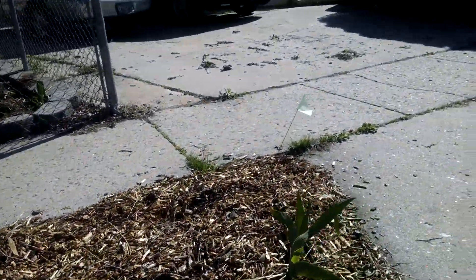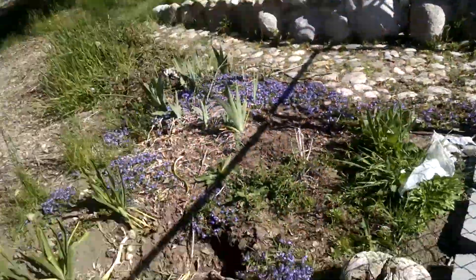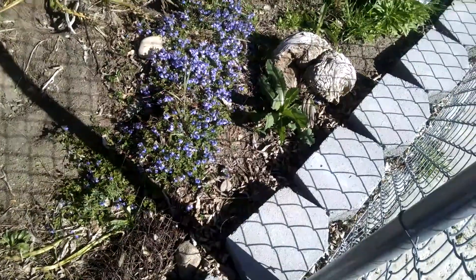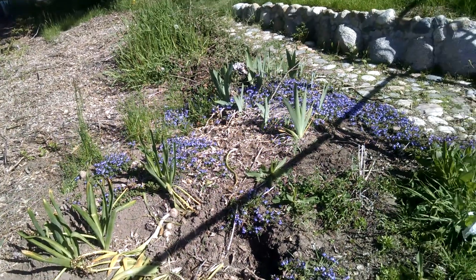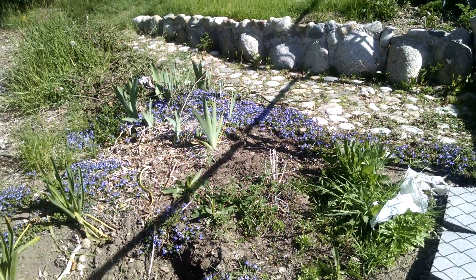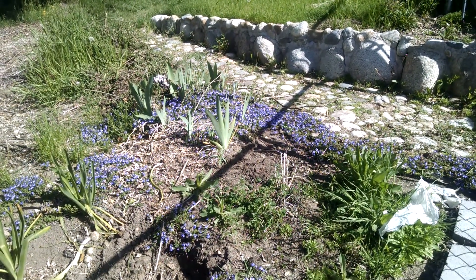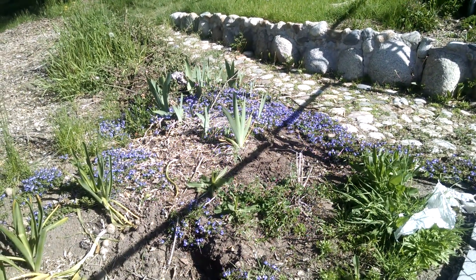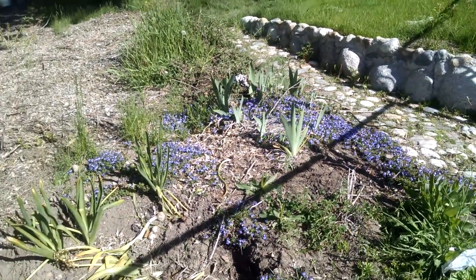So, the sunchokes are spreading, and if they are harvested, it does not appear that they are too invasive, but probably not something that you want in an unconfined area. I'll talk with you later.